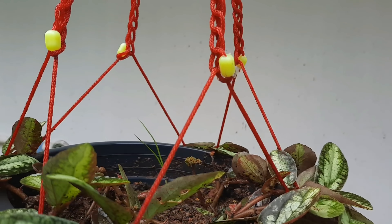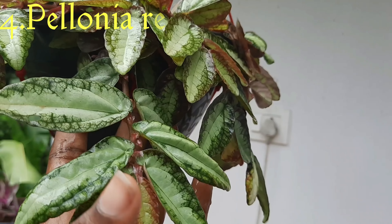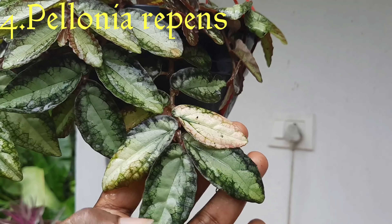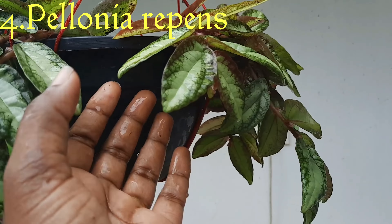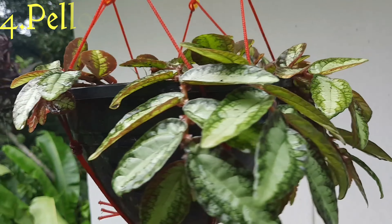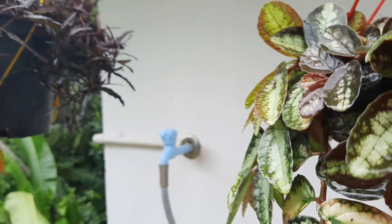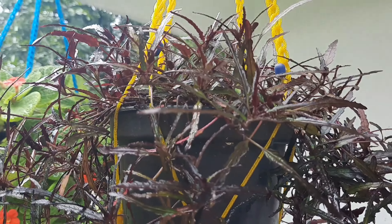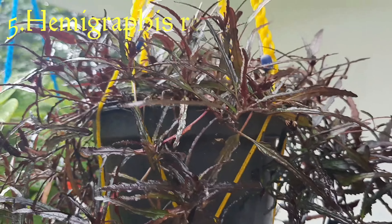We have a lot of hanging plants for our hands. This is a hemigraphy with a lot of black color. This is a variety I have shown in this video.